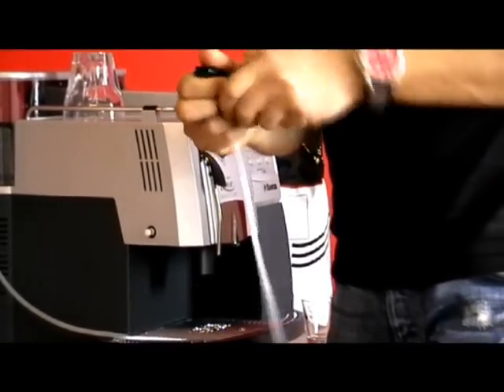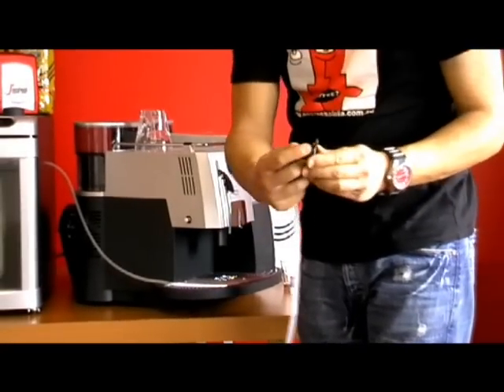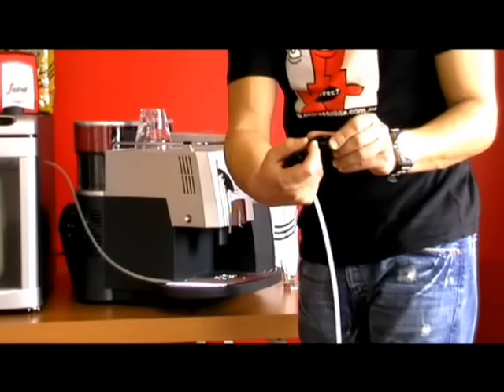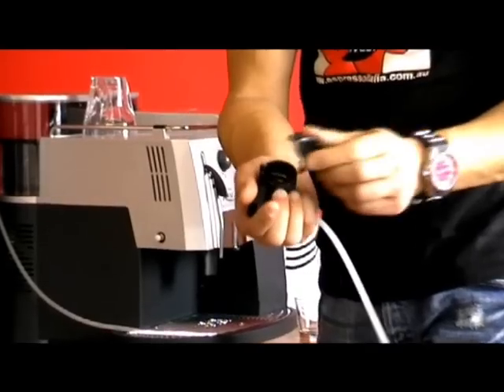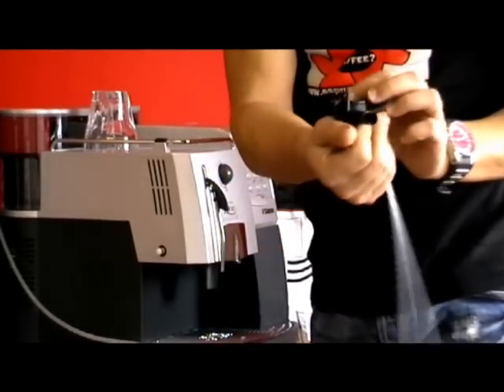There is a lid which you can just pop off with your thumb. There is an o-ring there and that will seal. There is a groove as well where the hose clips into. When you put it back on make sure that it matches up with the steam pin and then pop it on — it only goes on one way, that's the only way it goes on.